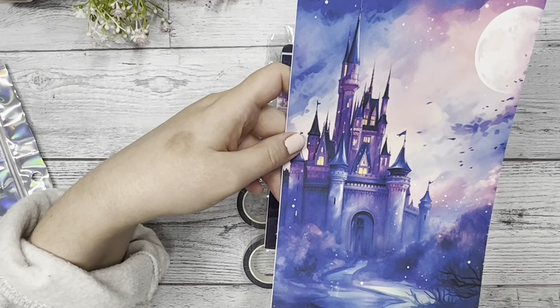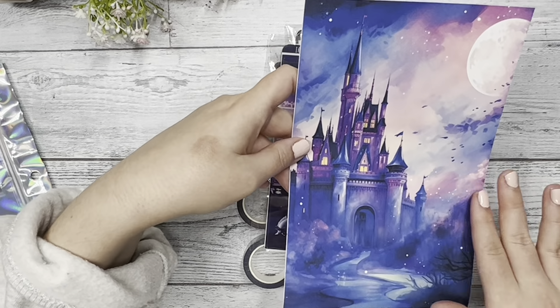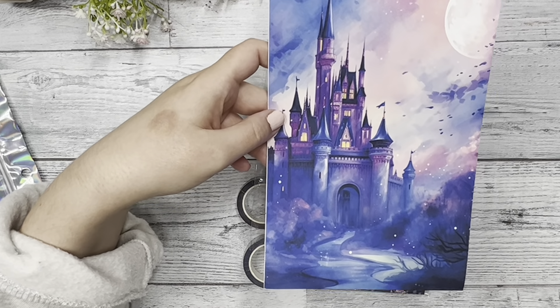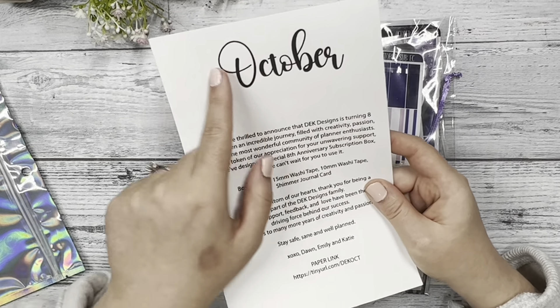So without further ado, I'm going to jump into it. The theme is very like Cinderella, magical, purple, blue, pink colors. And I'm like in love with this. So let's open it up.